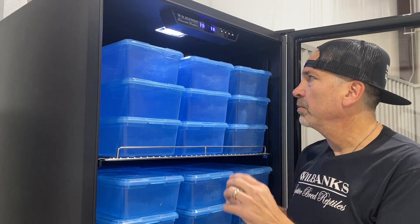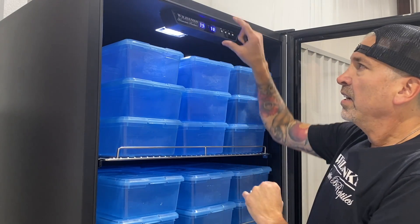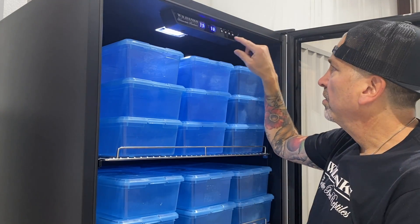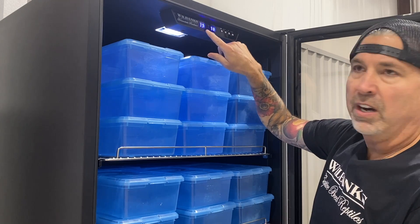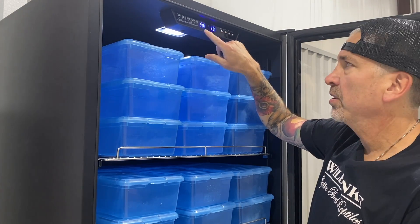First of all, we have a built-in thermostat and a beautiful control panel. You have a constant LED display of both the internal temperature and the set point.